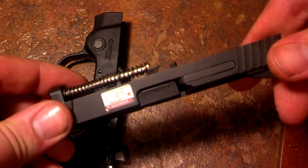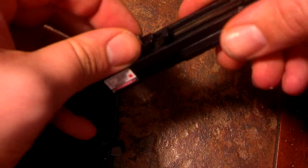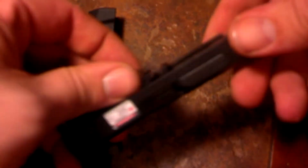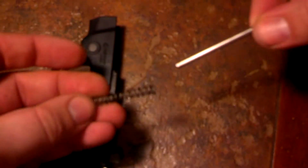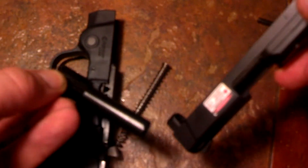Now, just like Glock, M&Ps, some of the very common semi-autos, your guide rod and spring come right off. And you can also take the guide rod out of the spring if you want to clean it up. The barrel slides right out, just like any other normal semi-auto.